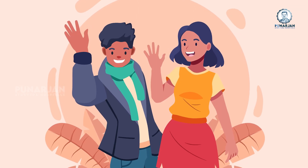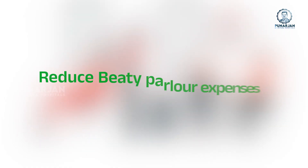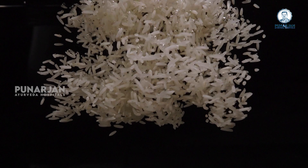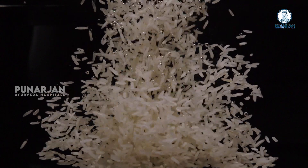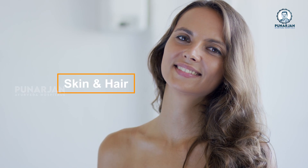Hello busy friends. Today we are going to know about rice washing water which can reduce the expenses of beauty parlors. Rice washing water contains substances called inositol and ferulic acid. Research shows that they are beneficial for our skin and hair.